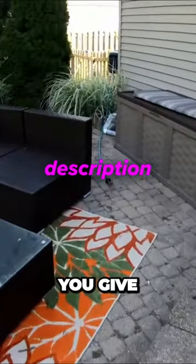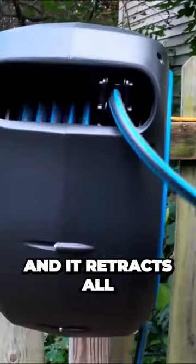Then once you finish using the hose, you give it a small tug and it retracts all by itself.